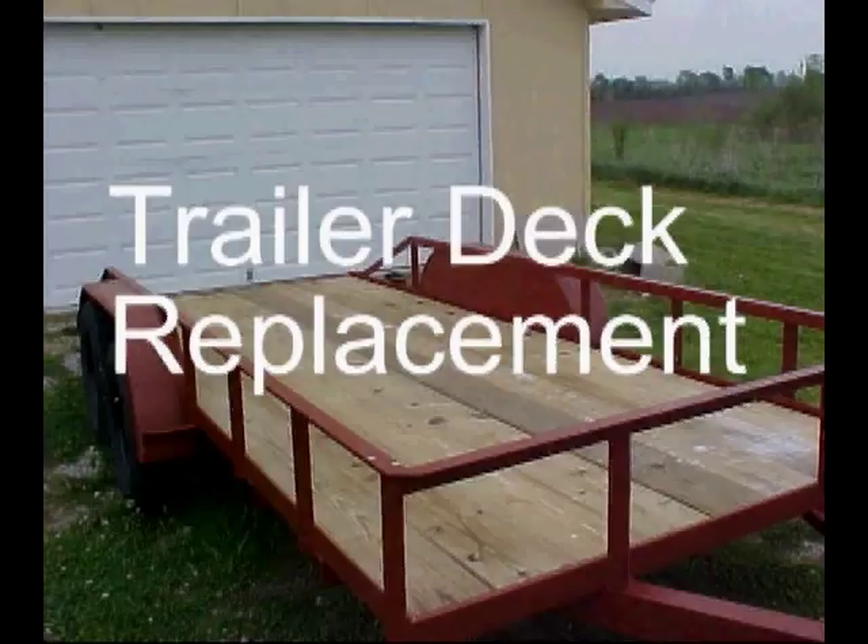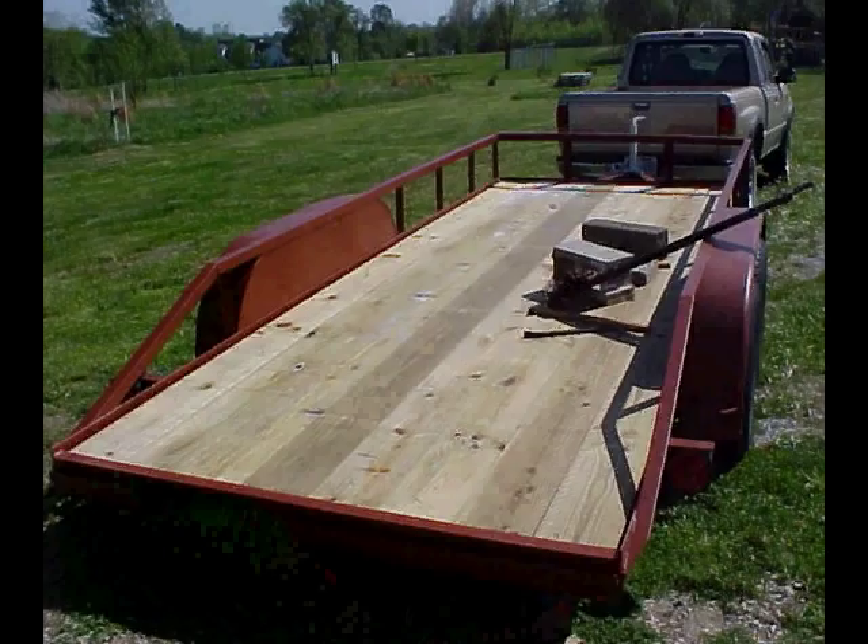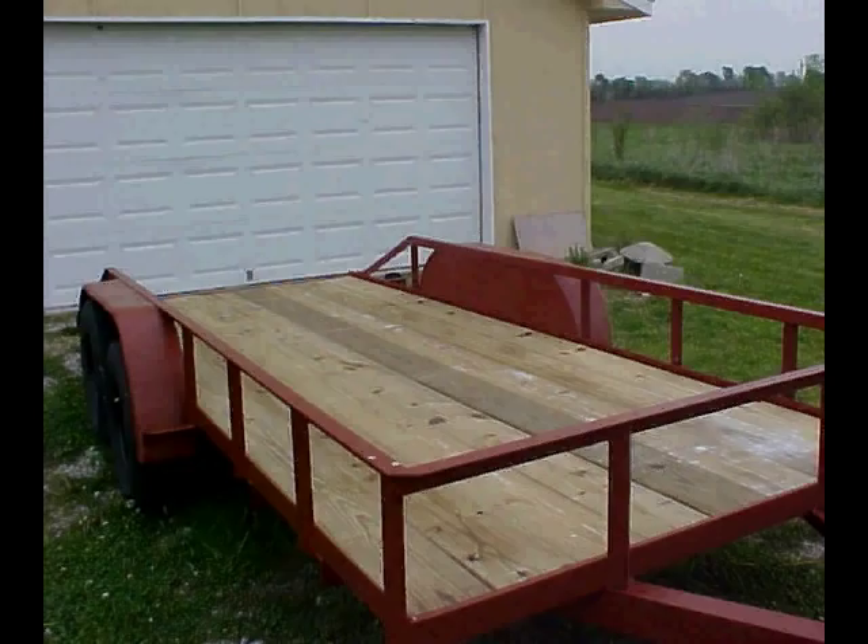I want to show you how to replace that old deck on your trailer without having to cut and weld a part of the frame channel. I know there's a lot of you guys out there who have flatbed trailers that have been made with 16-foot lumber that was welded into the frame when it was originally made. Over the years the boards have rotted and need to be replaced.